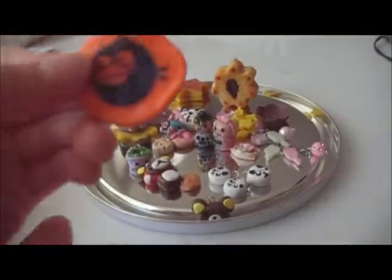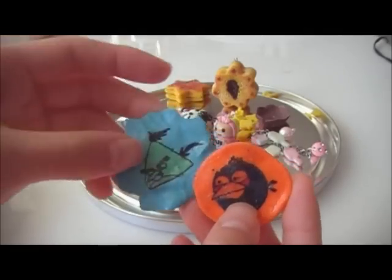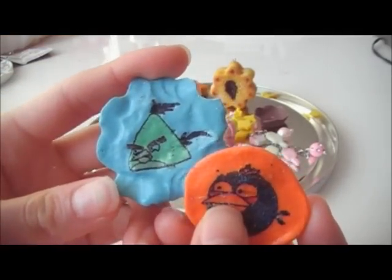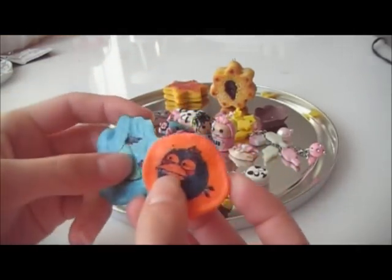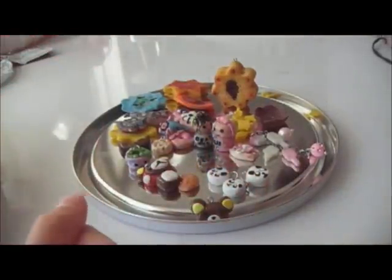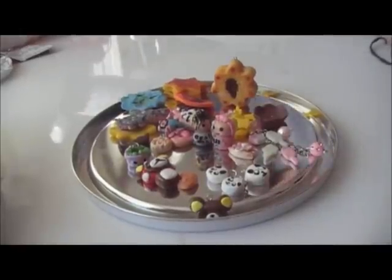Then I did some Angry Birds stuff — I made this one and this one. I didn't paint these on, I transferred it — I'll be showing you a video on that. I turned these two into magnets. And that's basically my charm update — I hope you guys like it, bye!